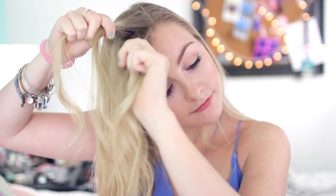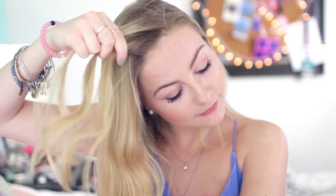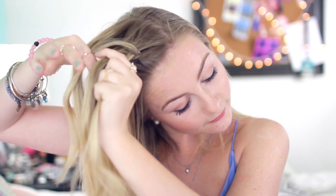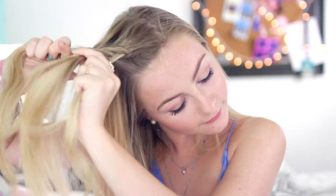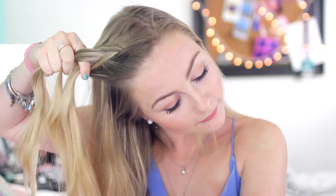I'm going to start off by taking a section off the front of the side of my head, and then break that apart into three small strands, and start Dutch braiding. A Dutch braid is the same as a French braid, except doing a Dutch braid gives your hairstyle a really cool 3D effect and I love the way it looks. Then just continue with a regular braid until you reach the end of your hair, and tie it off with an elastic.